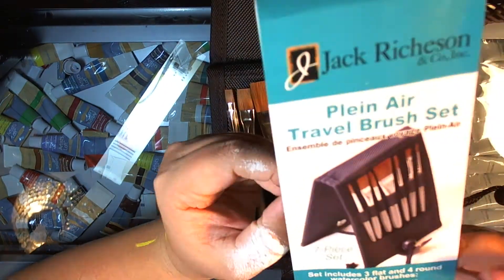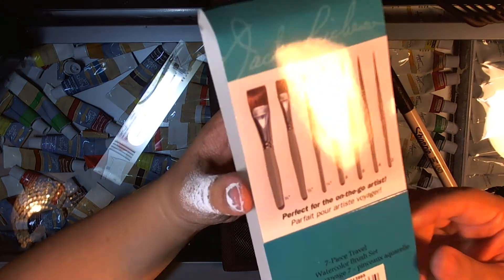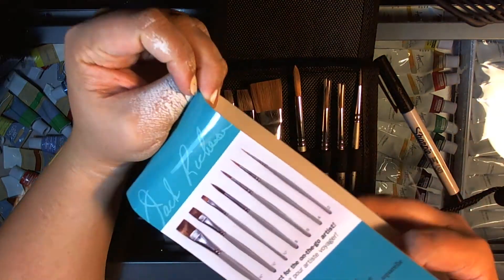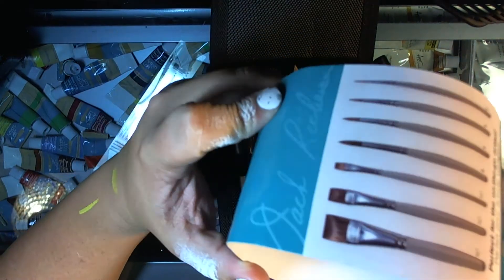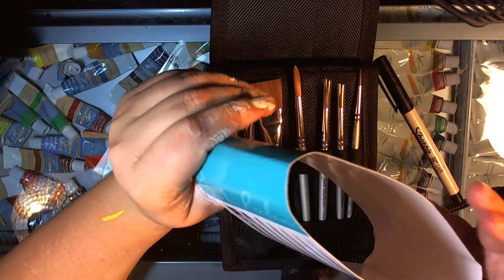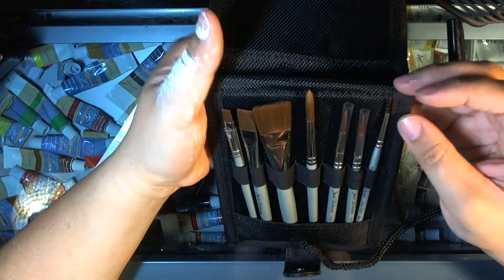I know the bristles are synthetic but I'm not sure what the handle material is — I can't find where it says.